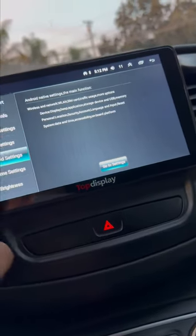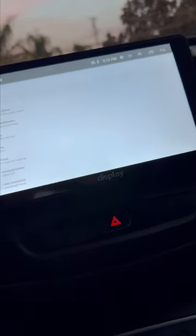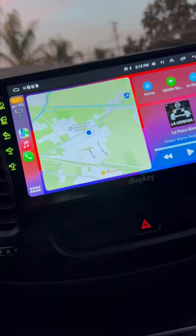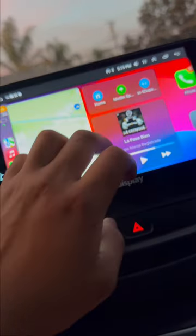The Android settings are right here, but since mine is not an Android — I have an iPhone — I just keep it like this. I like my CarPlay, I like how it is.